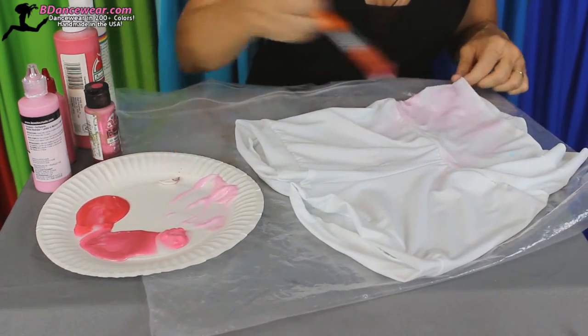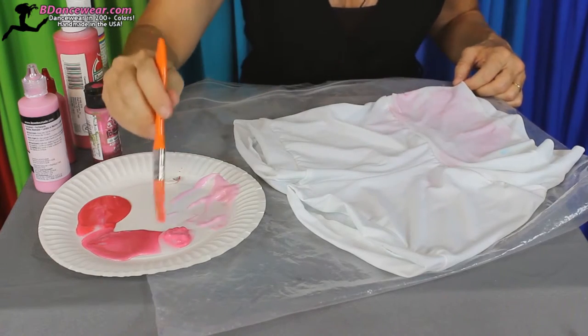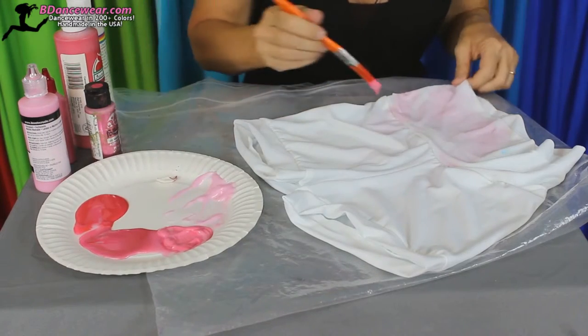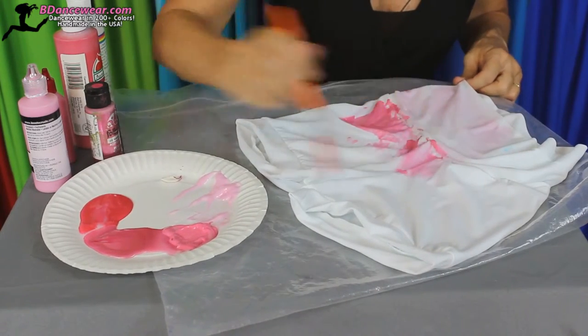Remember, as you put the darker colors on it will change a little bit. So I want to go a little past so that the next color kind of blends into it. Just keep going, and I'm going to keep part of this white just for effect.